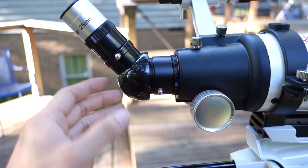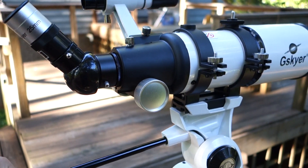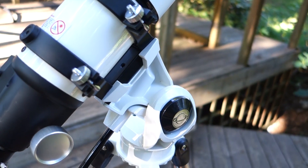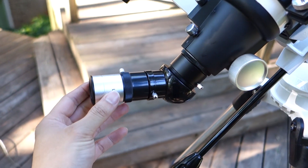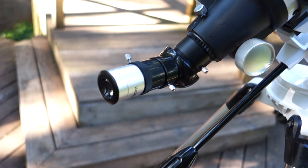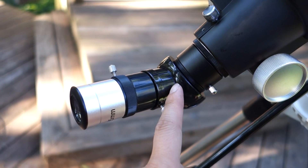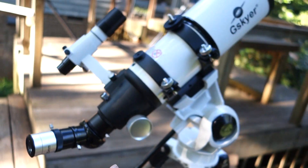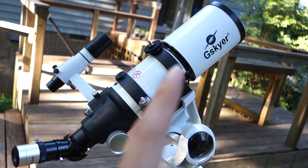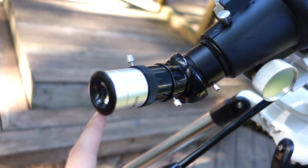The biggest problem I have is with the attachment when using the telescope. If you're looking at the moon, for example, and you're pointing the telescope up at the sky, there's no adjustment that lets you put the eyepiece straight up so you can look down into it comfortably. You have to kind of bend over to look at the eyepiece. I wish there was another attachment to make viewing easier. When looking at stars or the moon, you'll be pointing it at the sky and looking at it sideways, so you have to bend over.